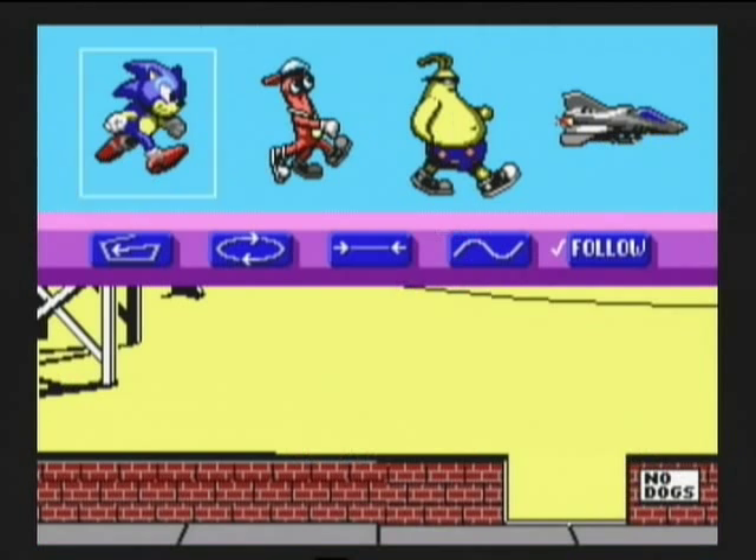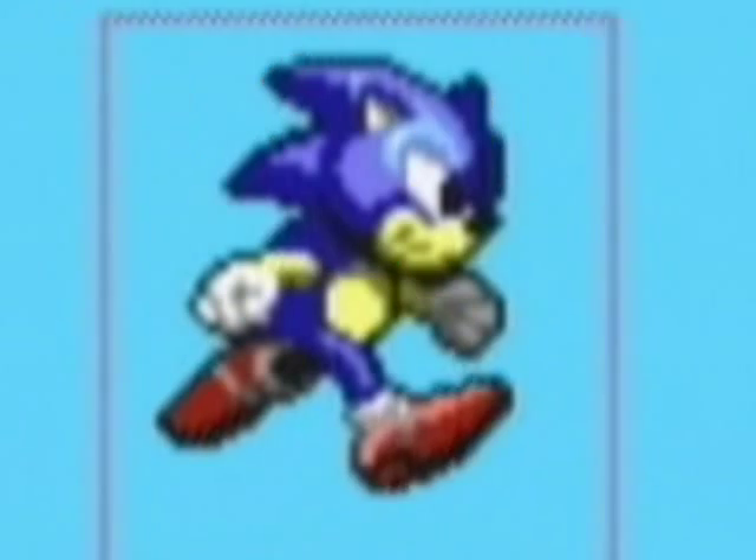Don't feel like drawing? Then you can animate some of Sega's top stars like Sonic the Hedgehog, ToeJam and Earl, a duck, and a random walking person.